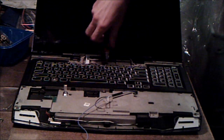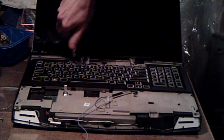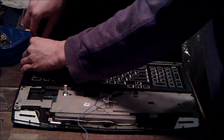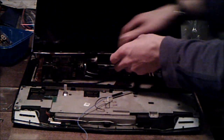That's three, that's four, and then five. The keyboard should now be free. Slide it away from you, then lift it up.